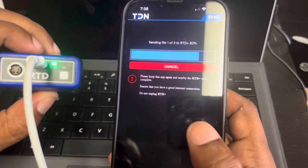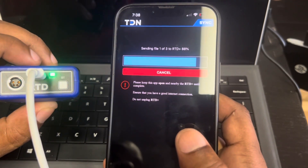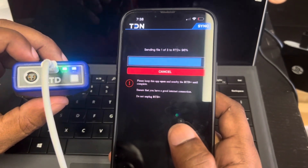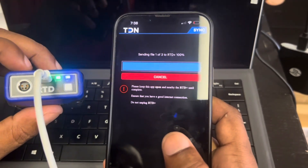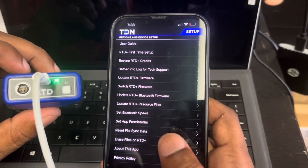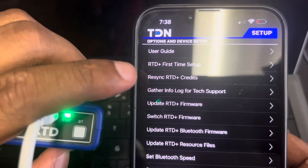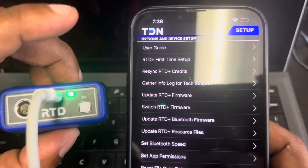Do this before you go outside to your vehicle because the power cuts on and off and you want to get all your files with a steady flow of power. Do it inside on Wi-Fi before you go out to tune your Spark or your 300. As you see, the files are going and then it jumps right into the next one. First Time RTD Setup is here, then you can sync your credits if needed — they'll probably already be there for you.